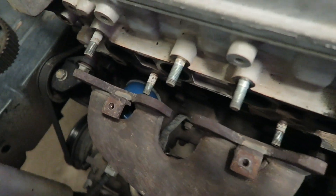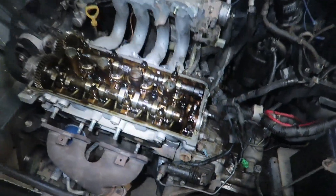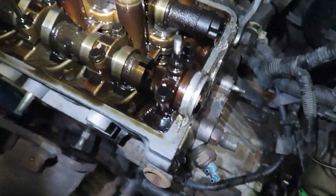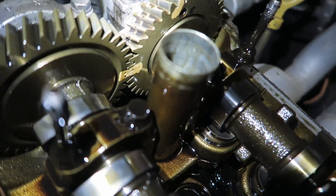First, I put the engine on top dead center, then pulled the timing belt off, then pulled the distributor out. I put the exhaust manifold off, the radiator hoses off, all the other clips and connectors. Next, the rocker cover comes off and we need to align the cams up.